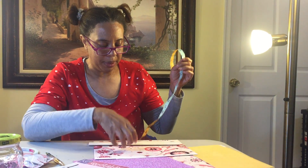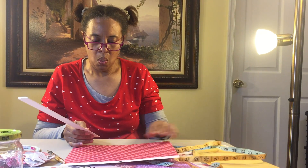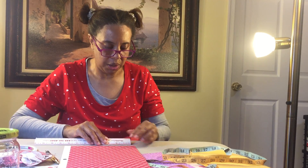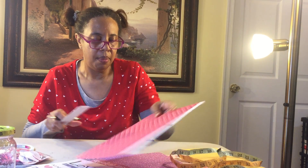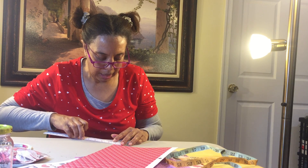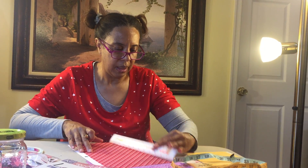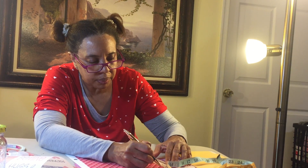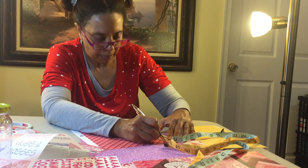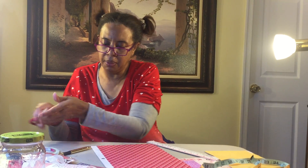I'm going to take my pretty paper. Since this is only two inches, I'm going to take this ruler and measure one inch. I'll measure one inch on one side, make a little mark with my pen or pencil, and make one on this side. Because I cannot cut a straight line, I'm going to draw a line and connect those two marks. And I've got my straight line. Then I'm going to cut it with my scissors.